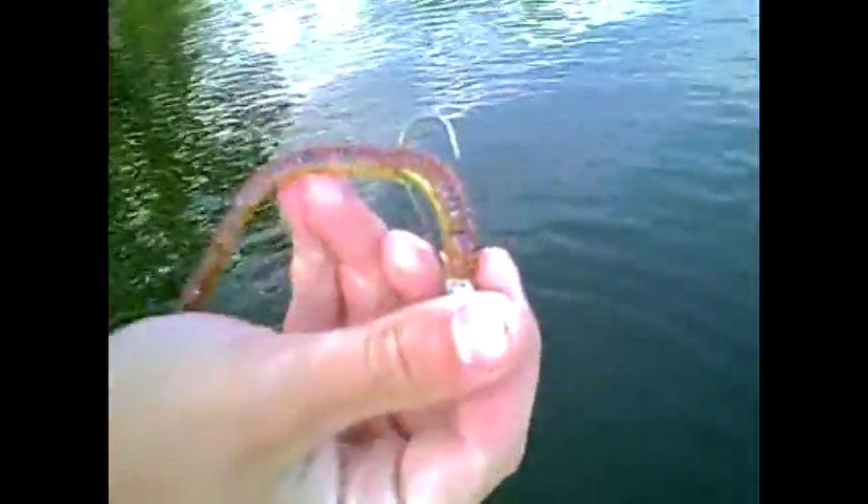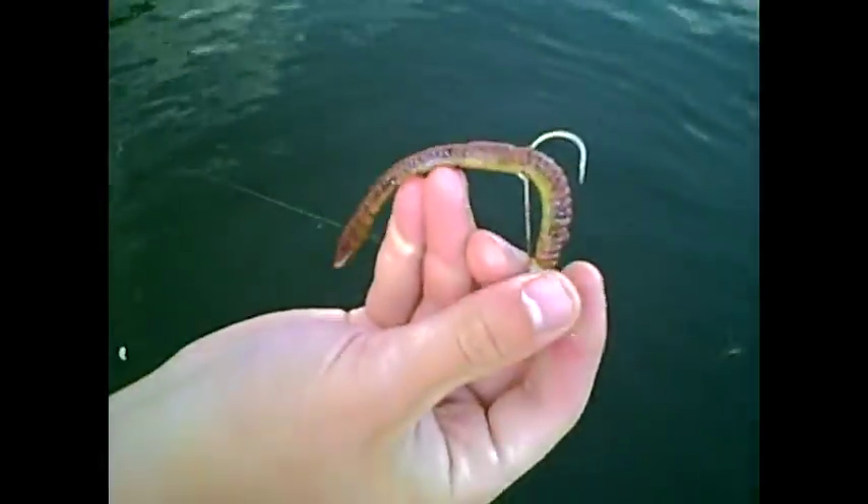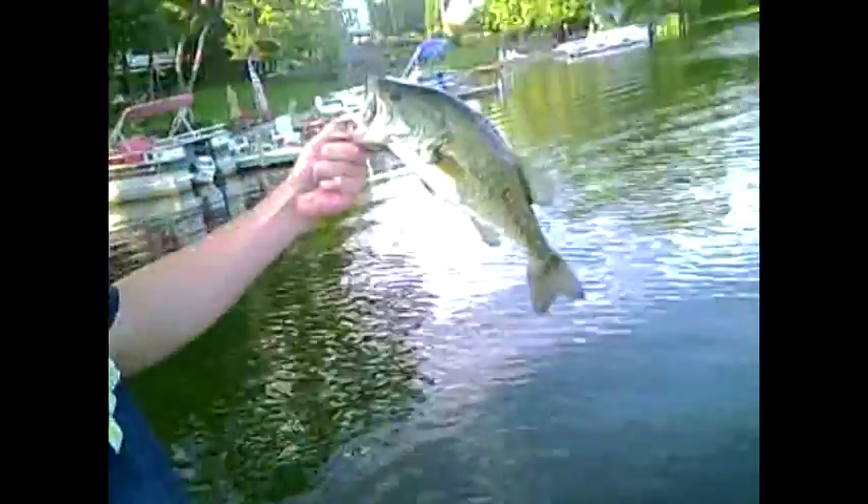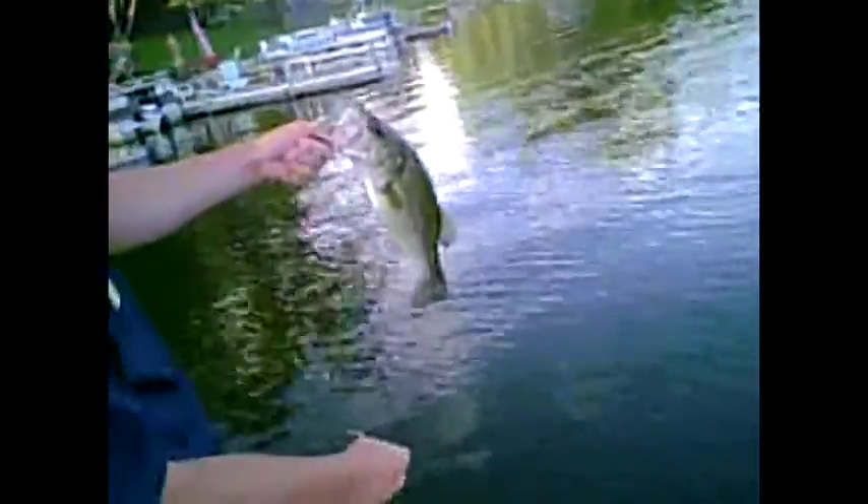Right here you can see the blue flecks — chartreuse mixed with a pumpkin, with chartreuse on the bottom. A nice fish, pound and a half, probably maybe two.